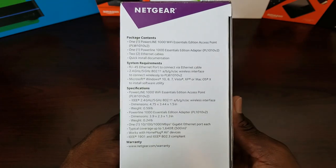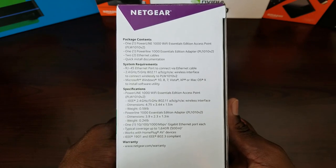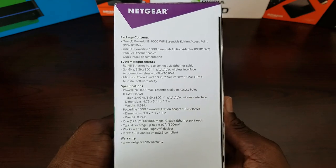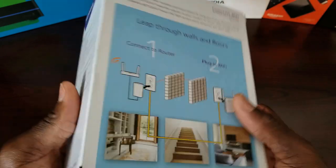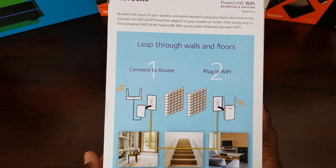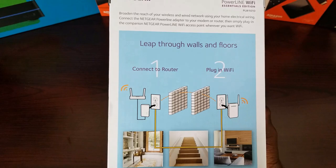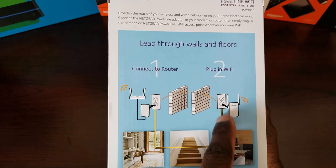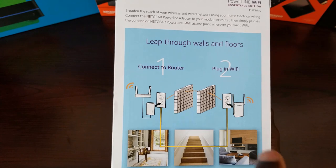Here's the front of the box, and on the side it does show the package contents, system requirements, specifications, as well as the warranty. You can pause the video if you need more time. On the system requirements, it does support 2.4 as well as 5 gigahertz, which I think is great. On the back, there's a visual representation of what a powerline adapter is and how it works. It says 'leap through walls and floors' — not exactly how it works. It goes through your wiring, sending a signal all over the house, and the other unit grabs the signal and pulls a network connection there.